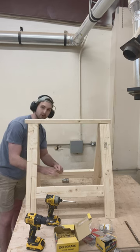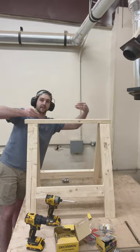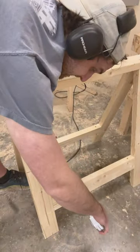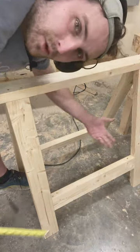Choose one of the two sides of the sawhorse and put the screws only in that side. Then we're going to cut a piece of plywood to fit in this area, so we need 15 and a half inches by a little bit less than 23.